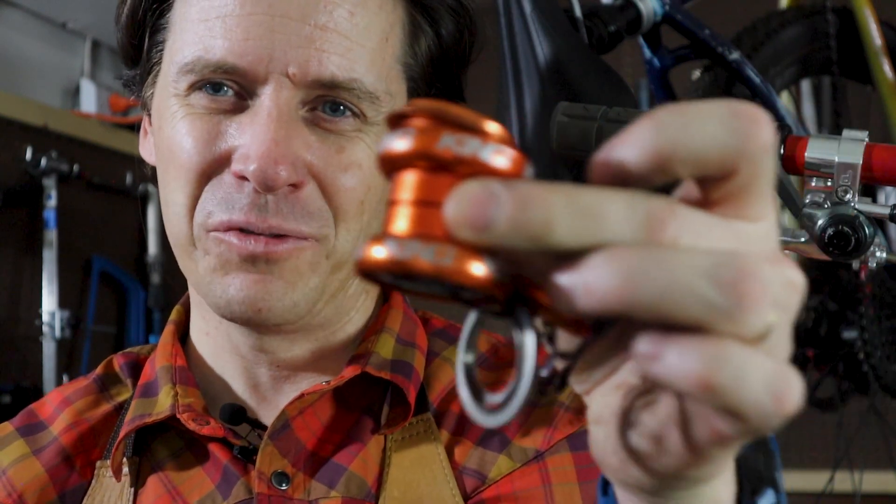Now you know there's a reason behind installing your Chris King headset upside down. This may or may not work on some other headsets — you'd want to make sure that the top and the bottom cups are identical before trying it. But it's a cool way to perhaps extend the wear and tear on some of your bike components.